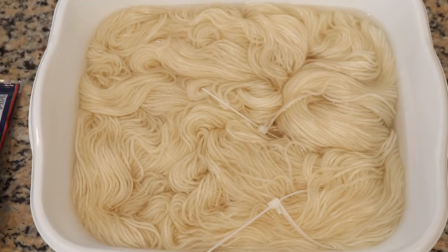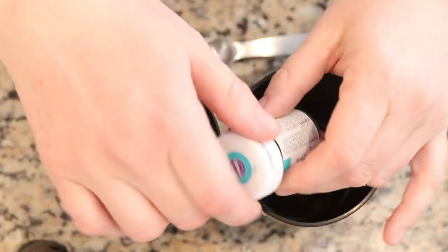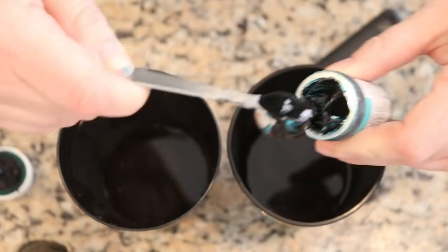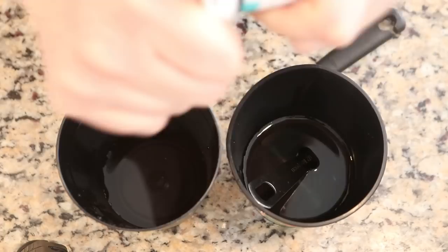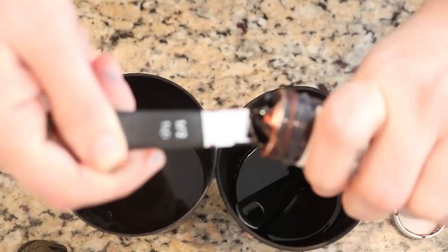We are going to dye 200 grams of yarn today. A ratio I really like with food coloring is one half teaspoon of food coloring per 100 grams of yarn, so that's what we'll do for each color. I'm dissolving the colors in half a cup of warm tap water. Food coloring does stain, so I recommend wearing gloves. It's approximately half a teaspoon — all approximate.